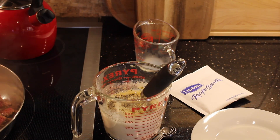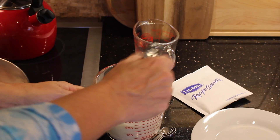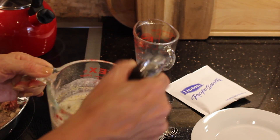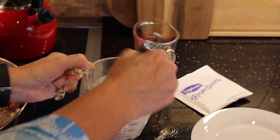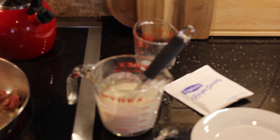My dogs are under my feet waiting to be fed — they still have about 45 minutes. So if you hear them clip-clopping around, I apologize. They're very demanding. I'm going to go ahead and whisk that up, make sure it's combined, and then I'm going to add my eggs.